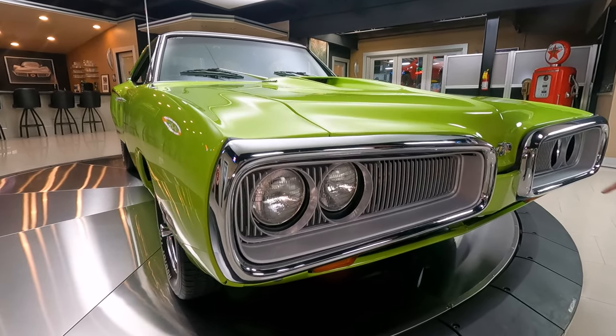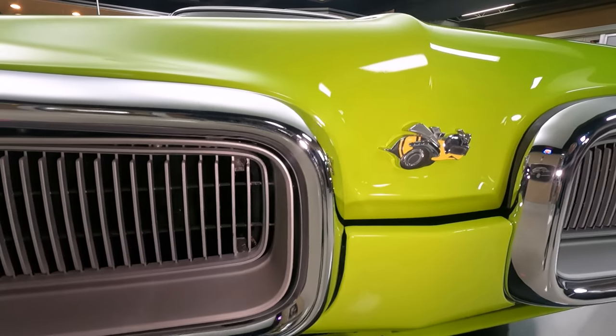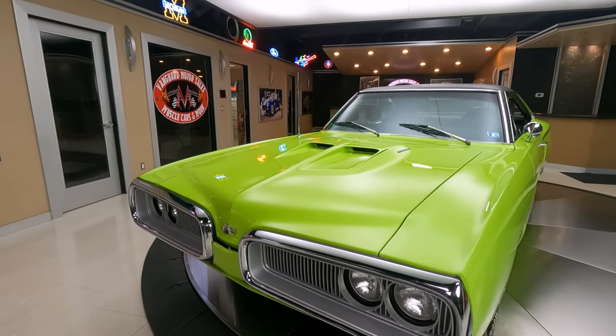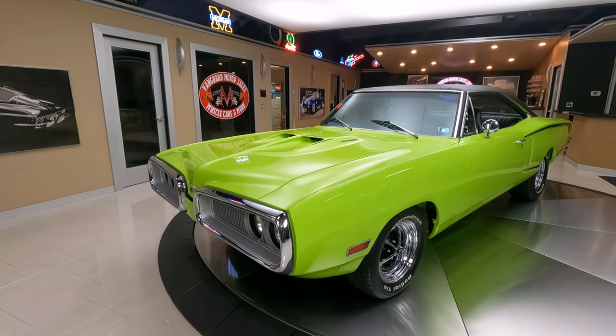Then we've got Mr. Super Bee sitting right here in the center looking good. And I tell you what, the paint guy knocked it out of the park on this one. All the body lines are looking good, all the body work is looking sweet. As you look down the side of it, she's straight as an arrow.